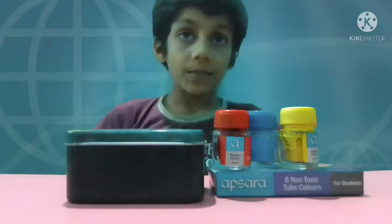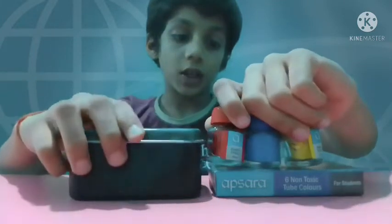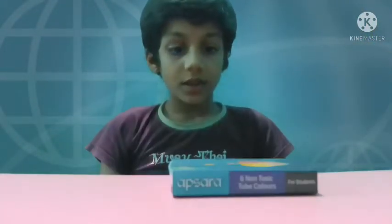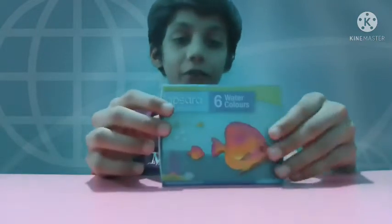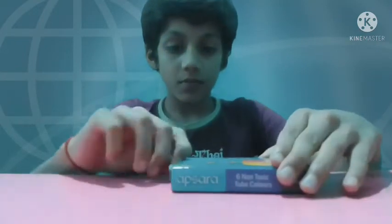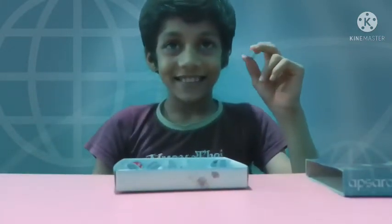Now let's talk about watercolor. The last item is Apsara watercolor. It has six shades in it — let me show you one. You can see it is like a paste bottle. You get six shades for 50 rupees.